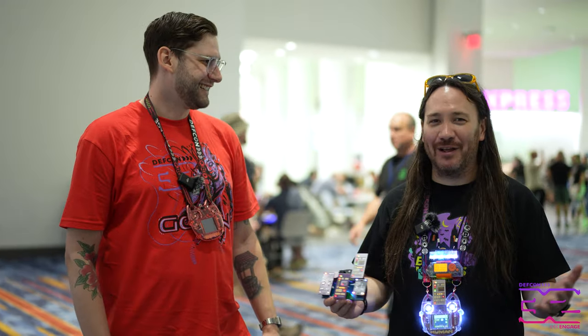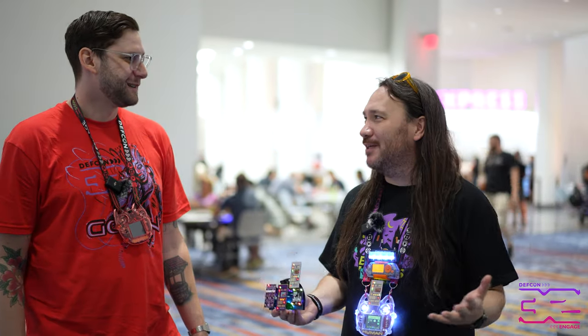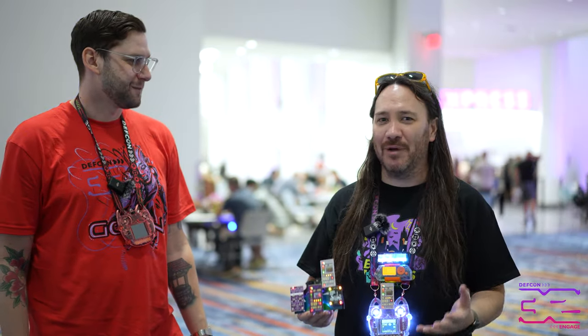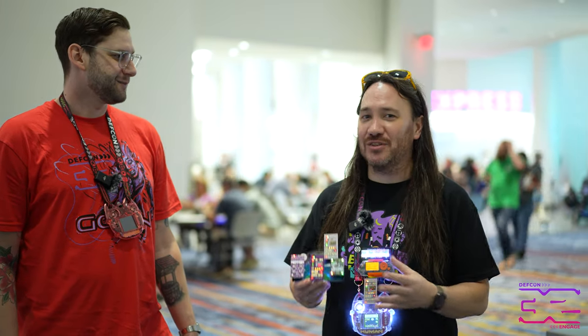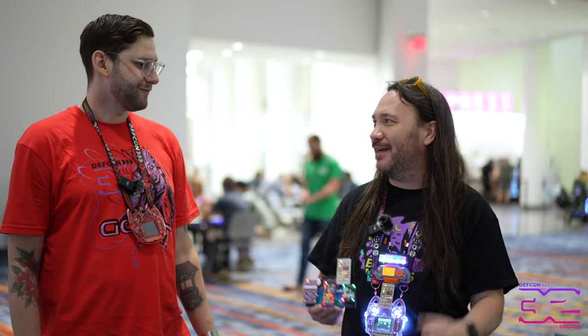I love badge life. When I first came to DEF CON, I didn't even know badge life was really a thing. My first DEF CON was DEF CON 24. Saw the badges, saw some of the stuff that people were making, and I was like, how do I do that?